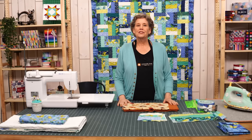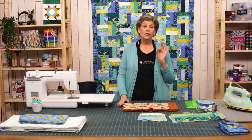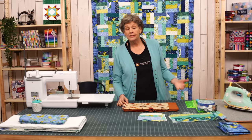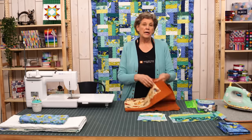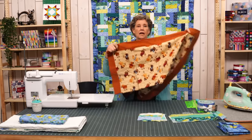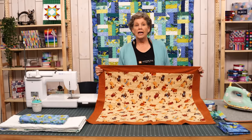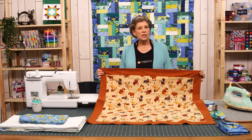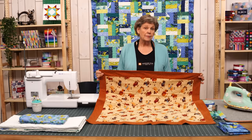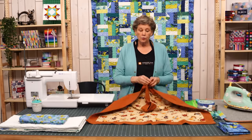Hi everybody, it's Jenny from the Missouri Star Quilt Company. I am so excited about today's project. So years ago, literally years, like nine or ten years, I actually did a tutorial on how to make a self-binding baby blanket. It has been watched millions of times and so many of you have made it and loved it. And I got to thinking if we can do this with a baby blanket, could we do it with a quilt, with an actual quilt?